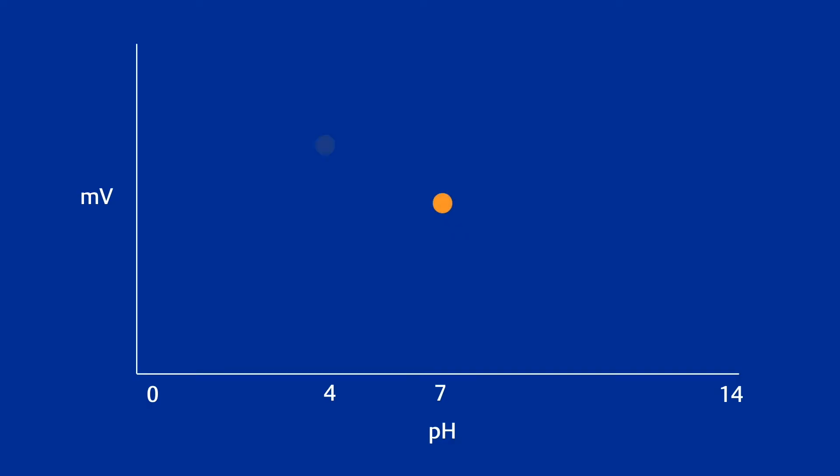That's why in most situations I recommend a two point calibration using both pH 4 and pH 7 buffer solutions. This helps show both the slope and the offset of that output relationship and increases the accuracy of your measurement.